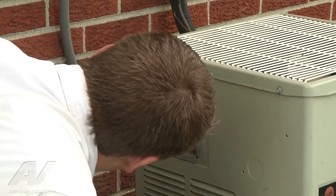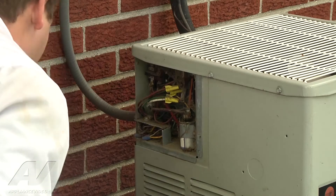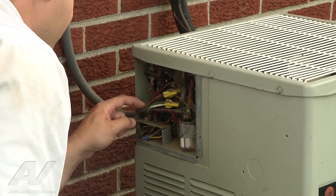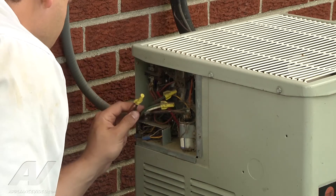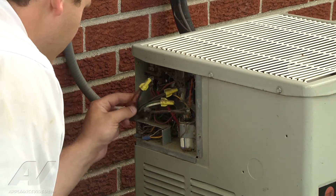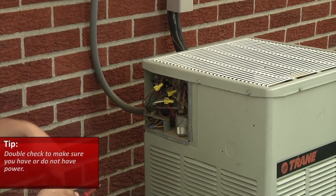I don't have any power coming into my unit. So right now I'm just going to double check to make sure I don't have any bad connections with any wiring. I'm just double checking that I have or don't have power there, which it shows I'm not.